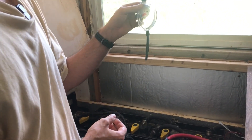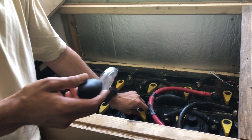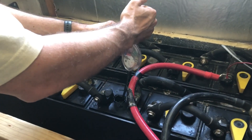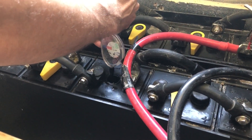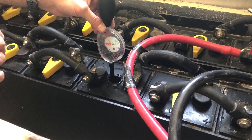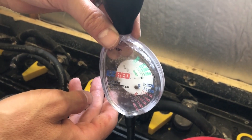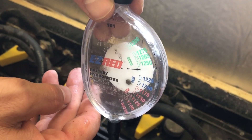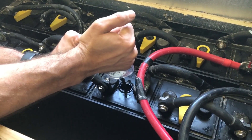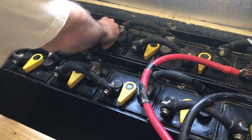I also have a backup hydrometer and this one works well too. It's been a while since I've equalized, so it's a good idea to check the specific gravity of each of your cells, or at least enough to know if you've got some variation going on. I'm reading here — let me pull this up for the camera. It's reading a little under 1.250, which is a little low. This cell is kind of low, because as you're going to see, some other cells are higher.